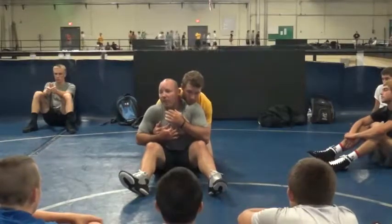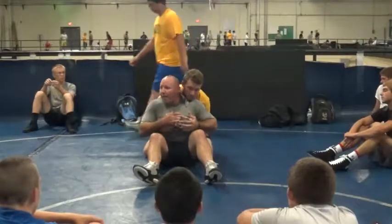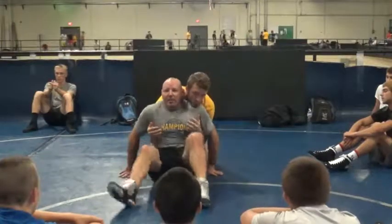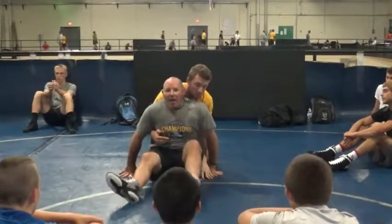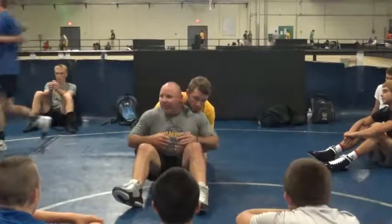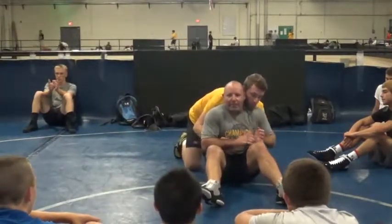If I'm going slow, I'm trying to handbite and I'm clearing. Say Tyler starts to push me back or push me forward — boom, I let go, scoot, and go right back to handbite. He pushes me forward — boom, I'm here. Notice I did not do this. All I did was pick my butt up and go like that. He takes me to the side — I'm back to handbite. He takes me to the other side — back to handbite.